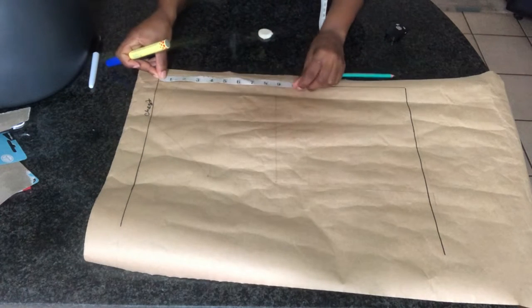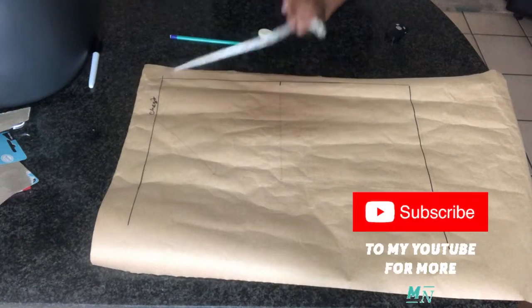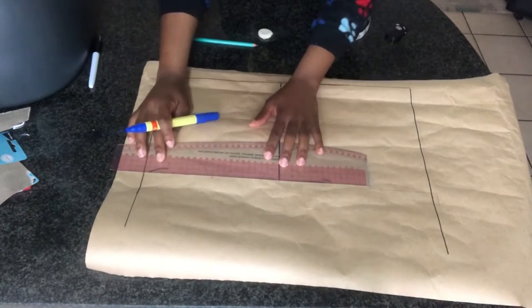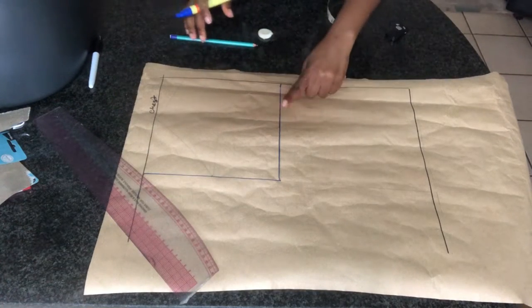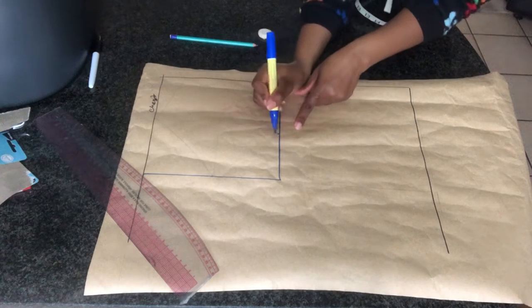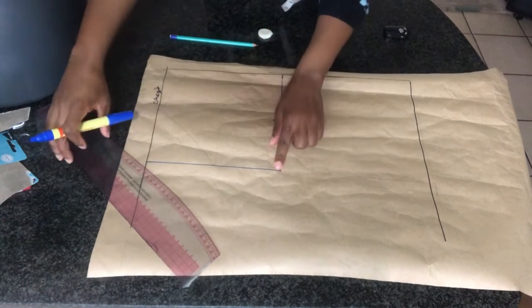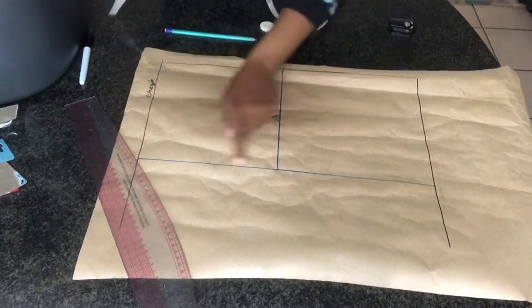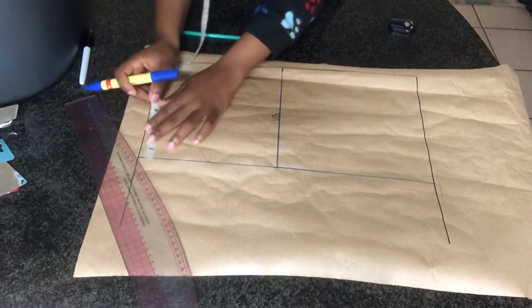Then you're going to need your bust round circumference. I'm going to take a quarter of the bust round circumference — mine is eight inches — and I'm going to mark a square of around 8.8 inches. Then that line I'm going to mark as the under bust line, and once I'm done I'm going to extend that line also to the full length of our camisole.